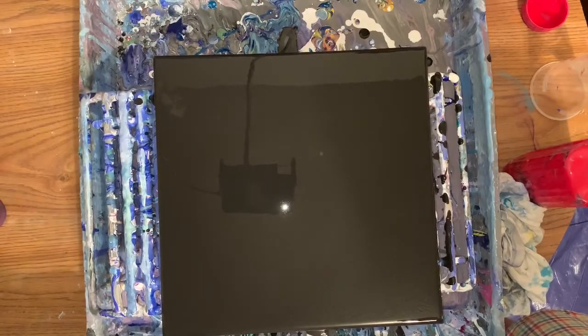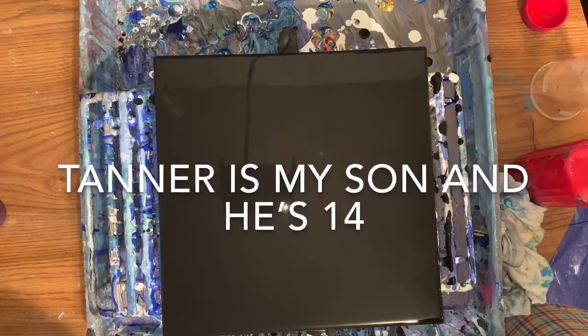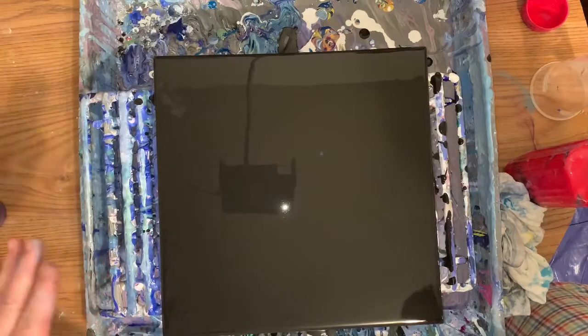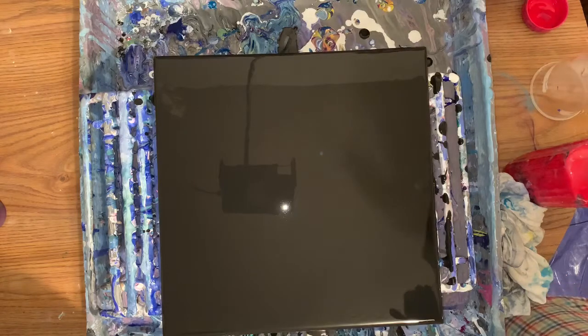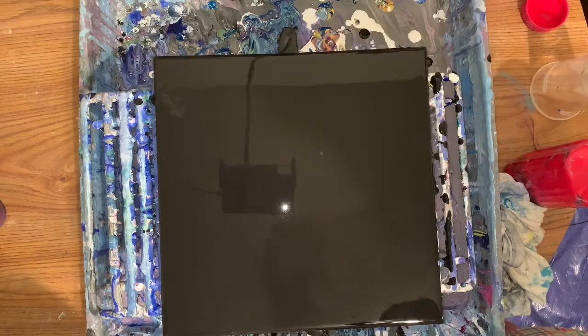Okay, hey everybody! So Tanner is going to paint today. He decided to do a 12 by 12. We covered it with blocks — he loves black and he loves red and a little white. That's all we're going to do. Do you want to do it the same way we did before, the last one?